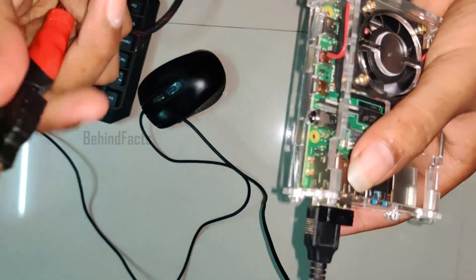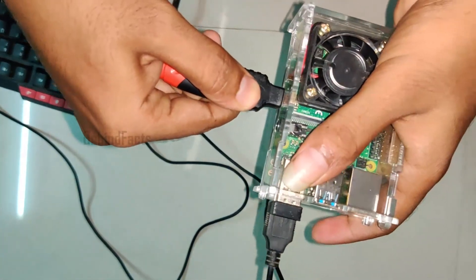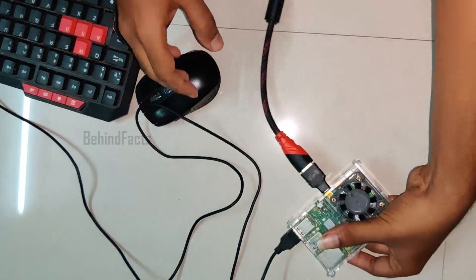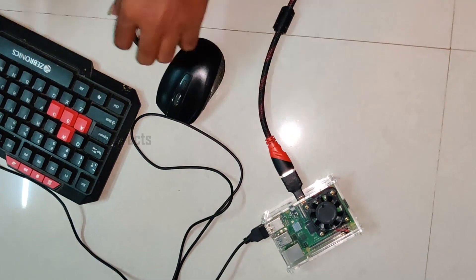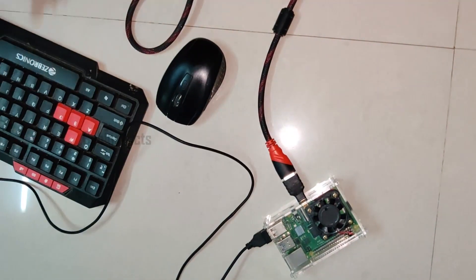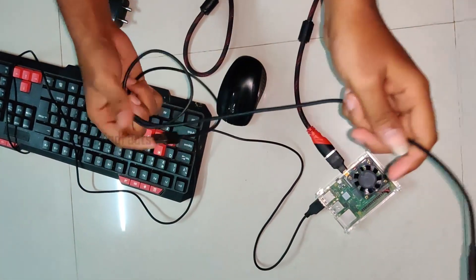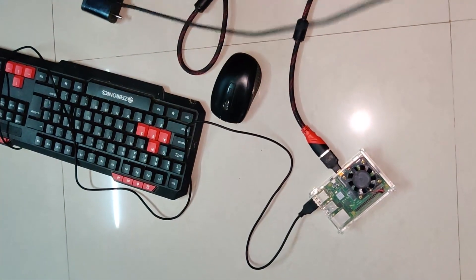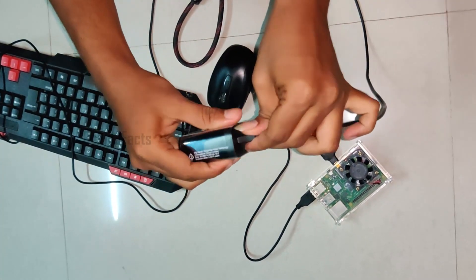The Raspberry Pi is set up. At the same time we have to connect it via USB. Now we have to set the monitor and set the device properly.